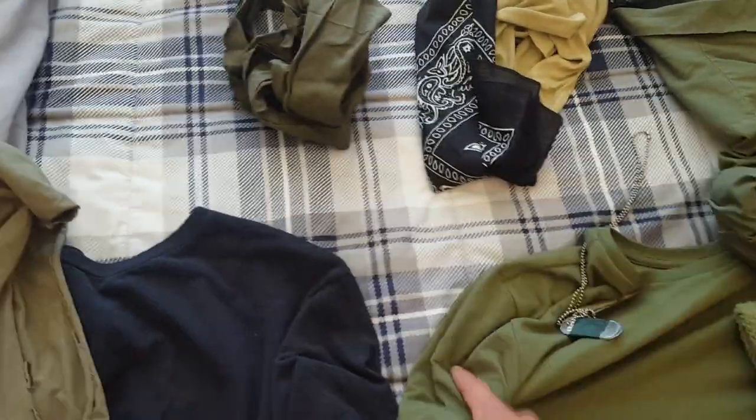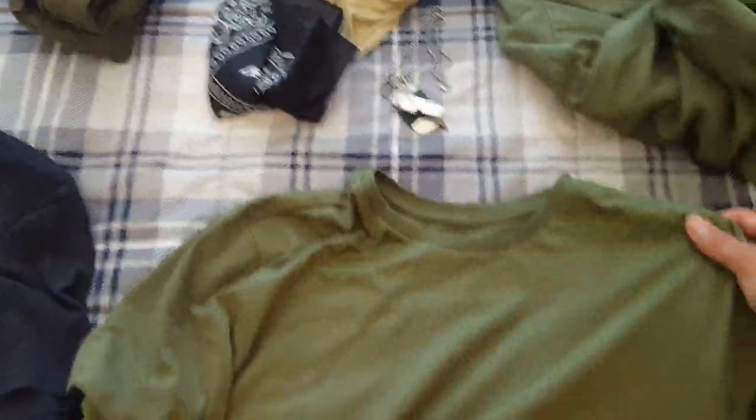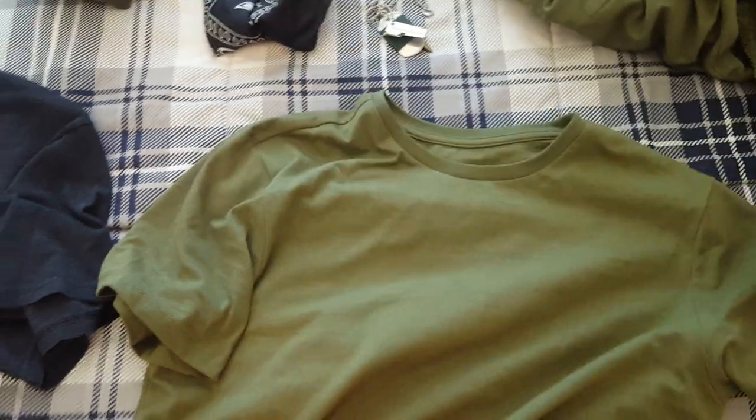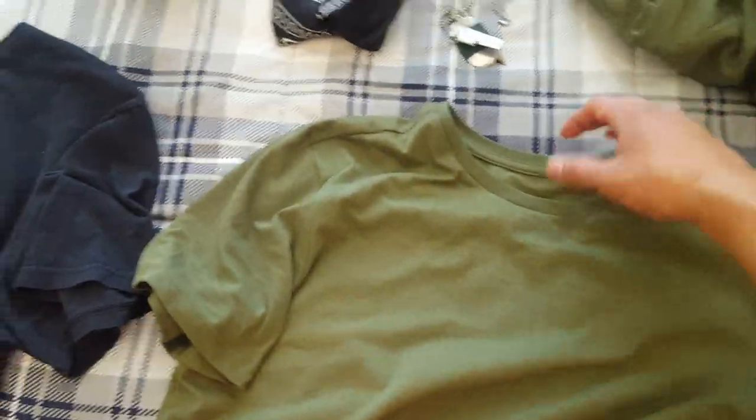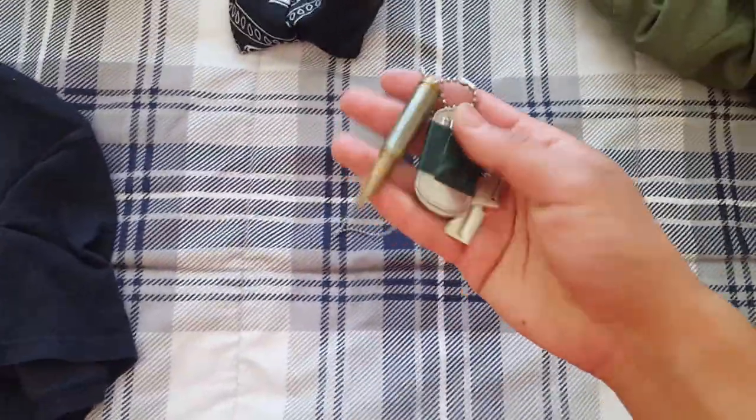This is just another green t-shirt. I'm really digging this one - it's kind of the correct color. There's also a towel - I don't believe I've shown this before. This is just a green towel. It looks pretty Vietnam-ish. And here are my dog tags.